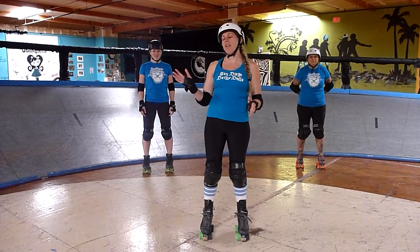Hi, I'm Heidi Evidence. I'm here with Tough Souls and Darcy's Match. We're from the San Diego Derby Dolls, and today we're going to cover how to jump while in stride. This is a technique you can use jumping over a fallen skater, or my favorite, jumping apex.